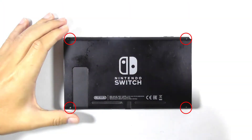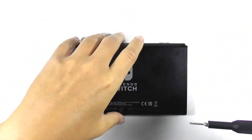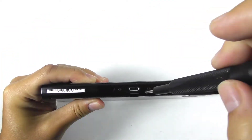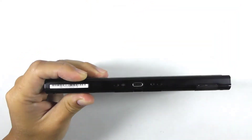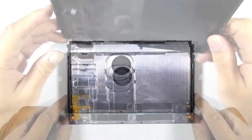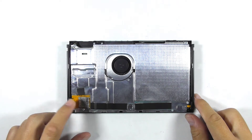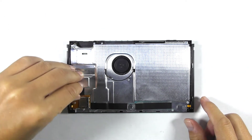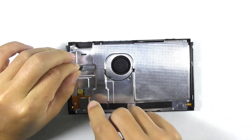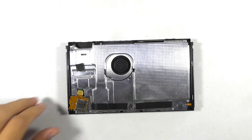Remove these four screws with the Tri-Wing screwdriver. Remove the rear covers with the Phillips screwdriver. Let's remove the micro SD card reader from the console. Remove the sponge — be very careful because you don't want to break the connector below it. Then remove the screw, and you can remove the SD card reader completely.